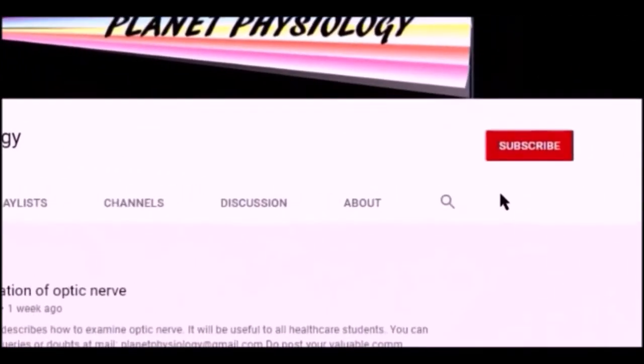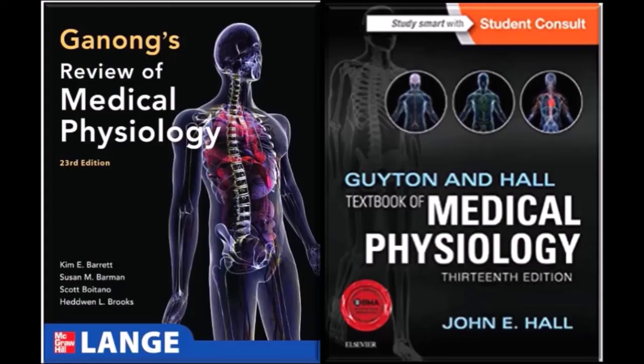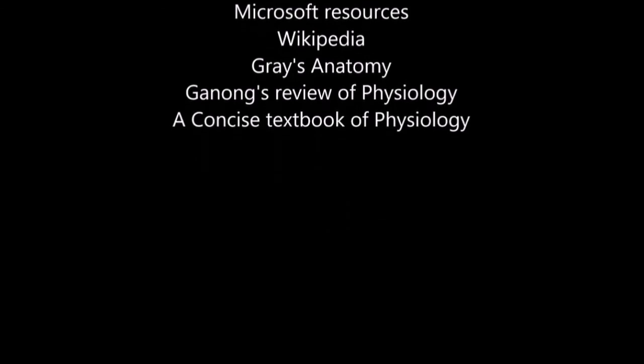That's all for this session. Thank you. If you enjoy my sessions, press the like button and share it with your friends. If you haven't subscribed to my channel yet, subscribe now and press the bell icon to get further notifications. Thanks for watching. See you in the next video. Bye.